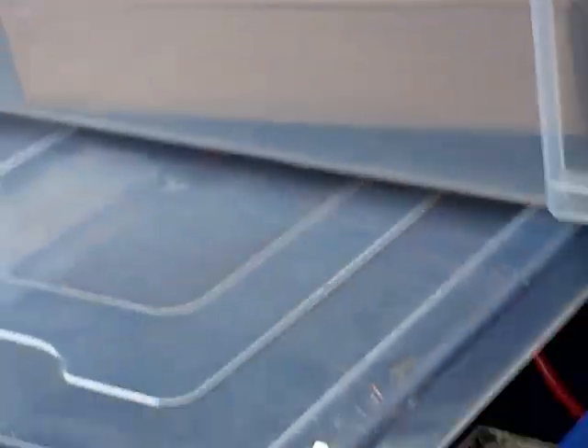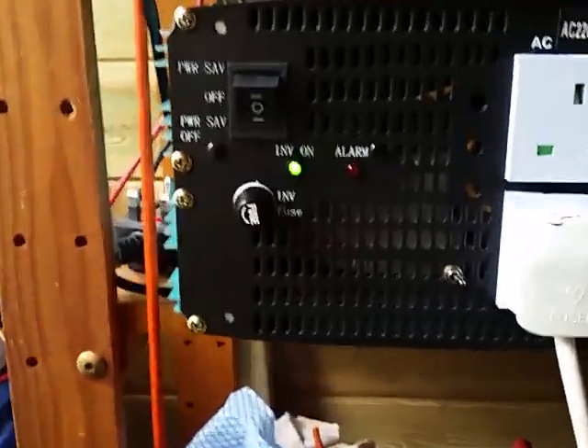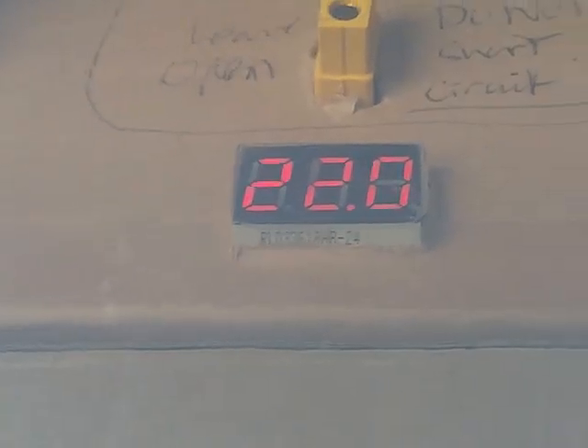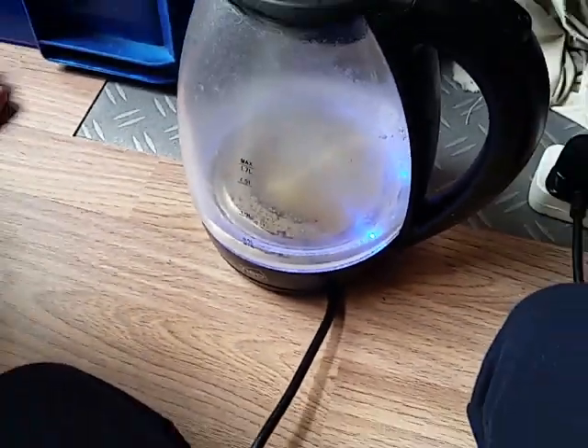As the kettle gets towards the end it will probably take its maximum power. The alarm hasn't gone off - it's at 22.0. The kettle is really sucking the juice out of the battery packs, sitting around 22 volts.